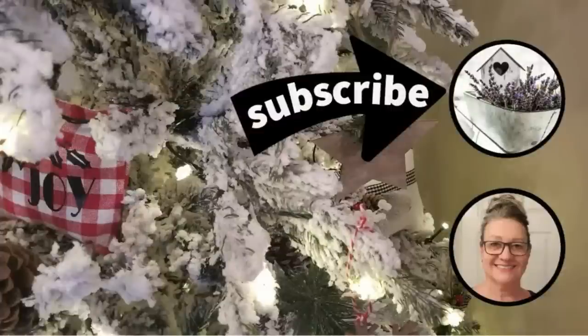Thanks so much for spending some of your time with me today — I truly appreciate it. Don't forget to hit the like button, the subscribe button, and the notification bell. See you in the next one!